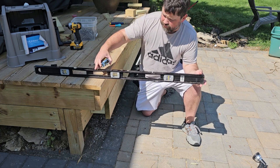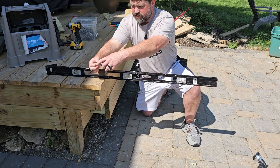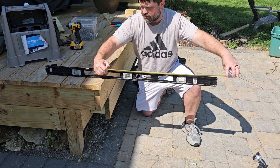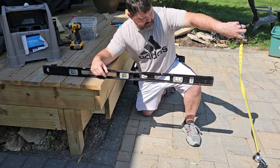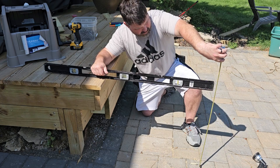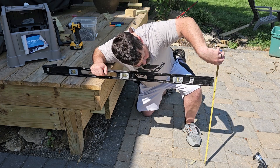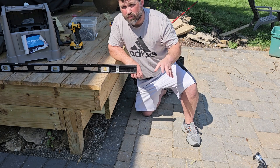So what I can do now is run this out approximately 30 inches, and that's going to be about right there. Then I'm going to measure from the ground there, and that's going to get me to 25 and a half. That's going to be my total rise.